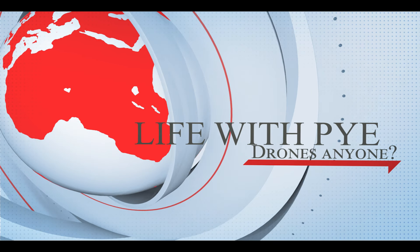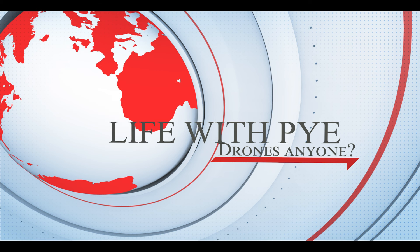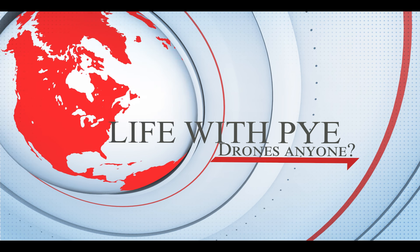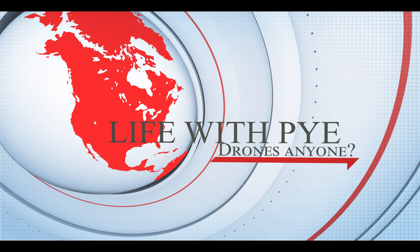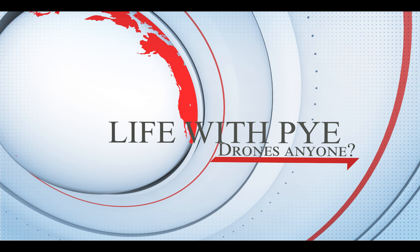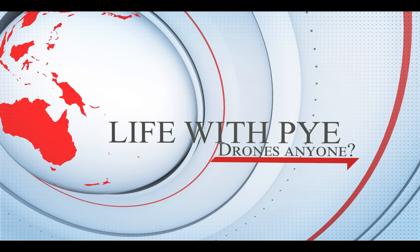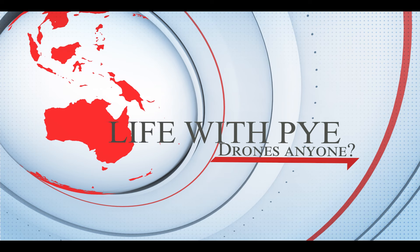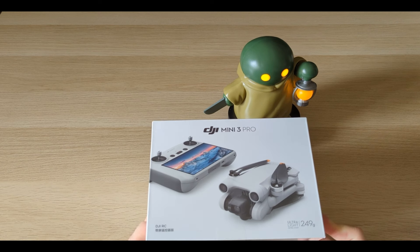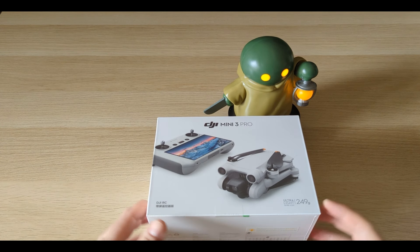Good morning YouTube, welcome back to another day at Life with Pi. Today I've got something super exciting to share — I pre-ordered this and wasn't expecting it till late June. It's small, it's light, and it should be a ton of fun on my road trips around Japan. Here we go for the unboxing and first impression: the DJI Mini 3 Pro! I'm super excited — this is my very first drone.